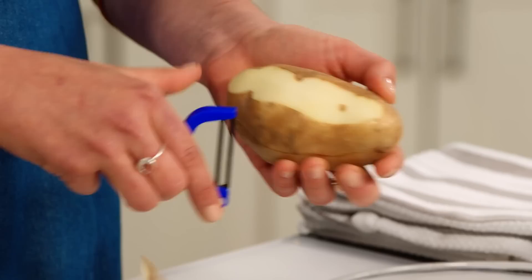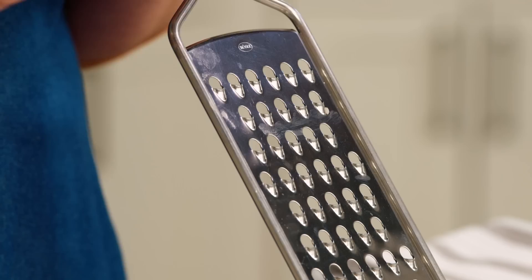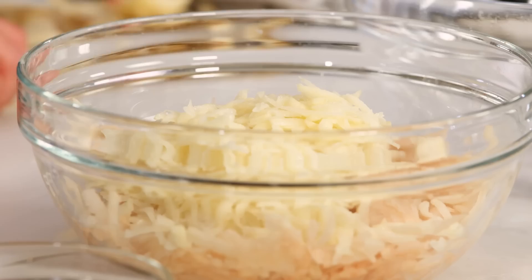I'm starting with two pounds of russet potatoes. Russet potatoes are high starch and low moisture. I'm going to peel and grate these. I really like to use a box grater or hand grater — it gives you a little more control than something like a food processor, but a food processor with a shredding disc also works really well. This grating step can be done about half an hour in advance. The potatoes will start to turn a little orange or red, but they'll still be as crispy and delicious.